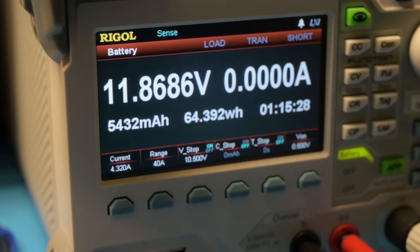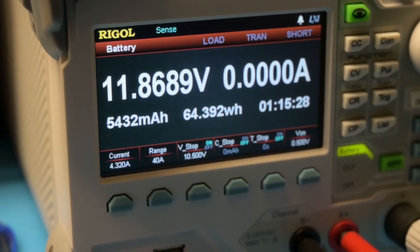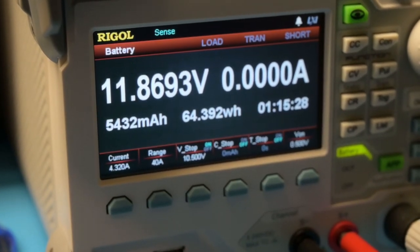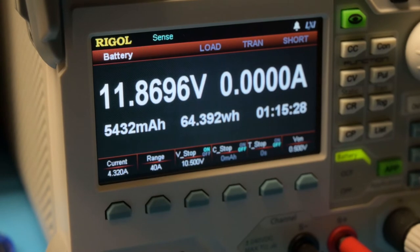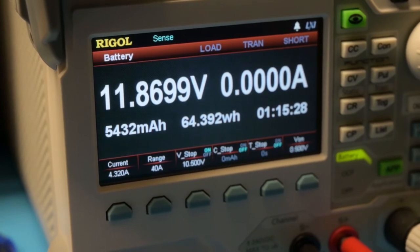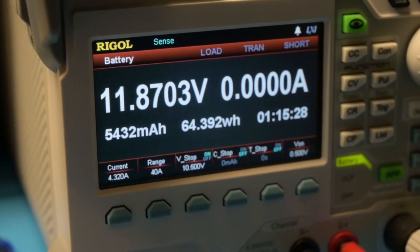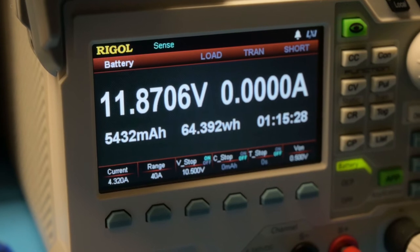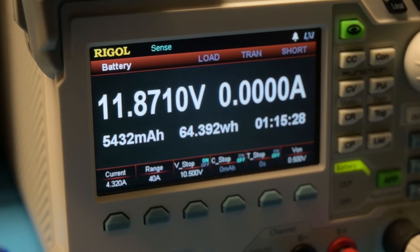The test is complete. The DC load has automatically shut off, and the battery voltage has sprung back up to 11.8 volts. The stop voltage was 10.5V and the discharge current was 4.32 amps. It took 1 hour and 15 minutes to complete, resulting in roughly 64 watt-hours and 5,400 milliamp-hours. Not bad — that's a good battery. Considering variables like temperature and chemistry, this is pretty close to the spec sheet values.